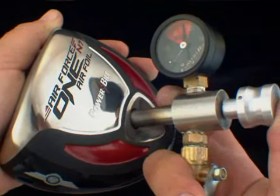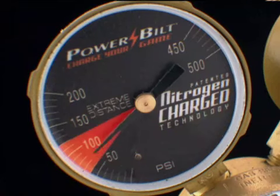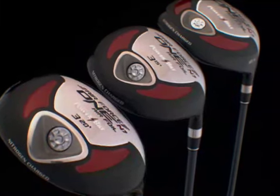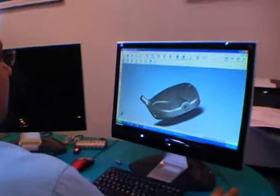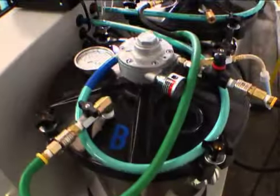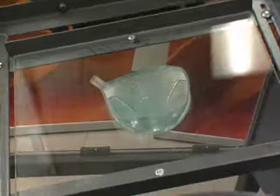Nitrogen charged club heads are pressurized up to 110 PSI and carry a five-year leak-proof guarantee. To ensure the club heads never leak, PowerBuild engineers perfected a proprietary method of lining the interior of the club head with a leak-proof resin.